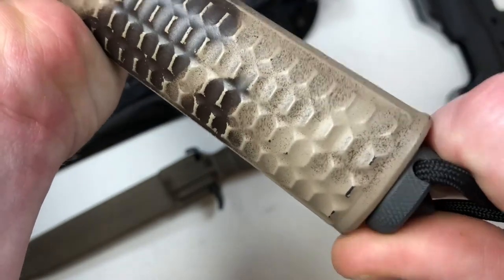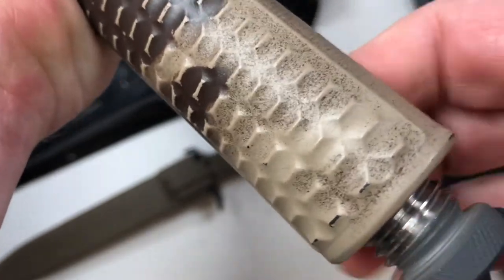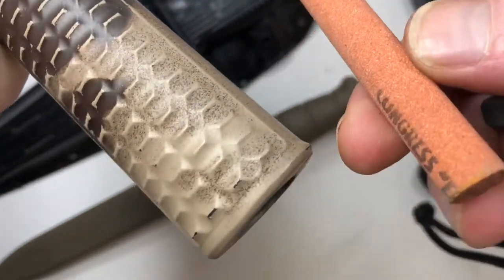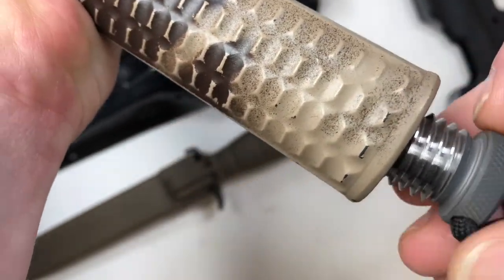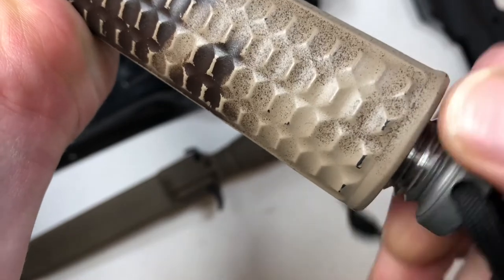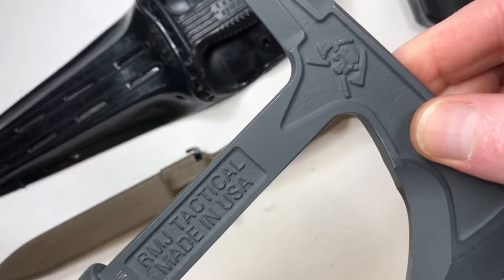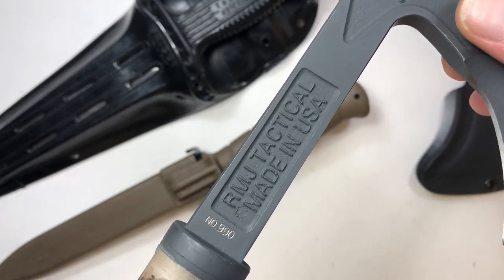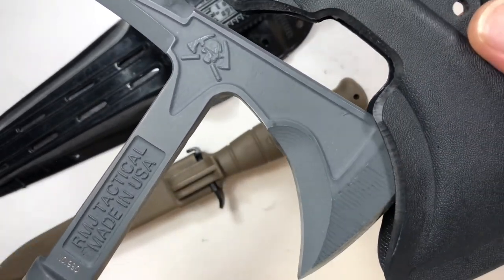This is the Shrike model from RMJ. It looks heavy, but it really isn't — it's just over about a pound in weight. This is a sharpening stone. I picked this up while working in the firearms industry. This company started in 2005, and I caught wind of them — I think I saw an ad on the internet. I called up and ordered one, actually ordered two, and gave one to my brother.